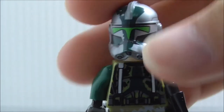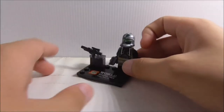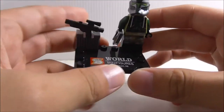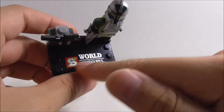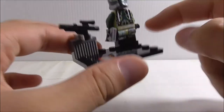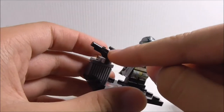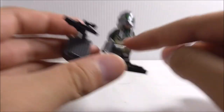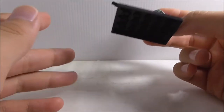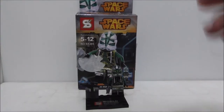So this is the stand that this set is included with. It's just the normal Shingon stand with the printed piece, and you just have three pieces right here. It's just a stand for holding the blaster. Aside from that, that's pretty much it for the stand.